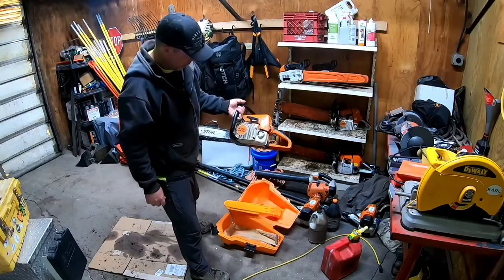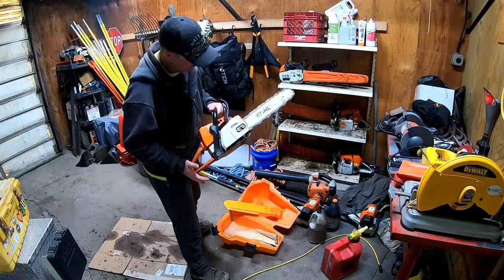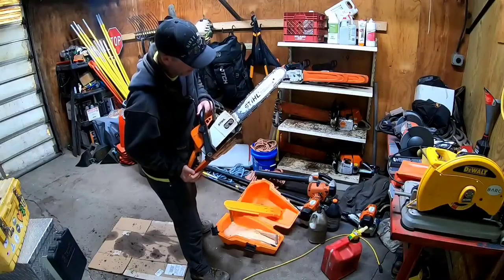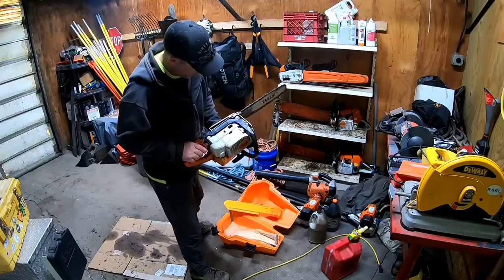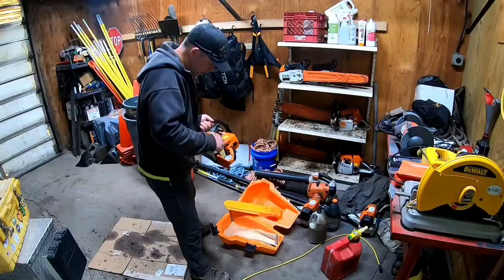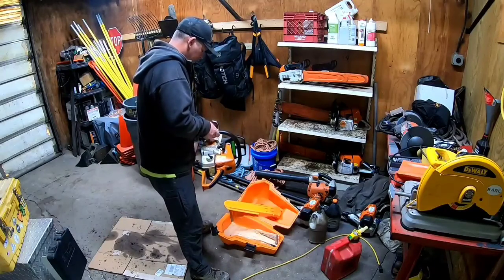Fairly clean looking Stihl MS 250 saw — nothing super fancy, but when it's free, who's gonna complain? Could definitely use a little bit of cleaning up. I see he's running a safety chain on there, obviously I would change that out. But all in all it doesn't look bad. Curious if there's fuel in it — it does not look like there's fuel in it, so he probably actually stored it well.